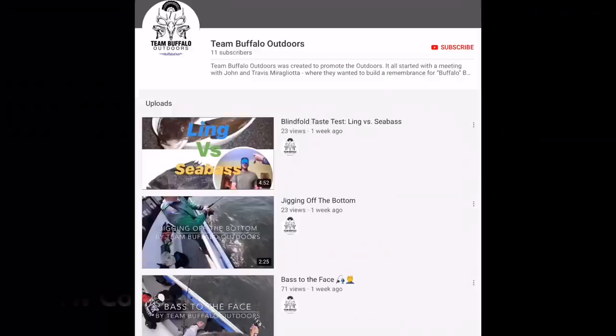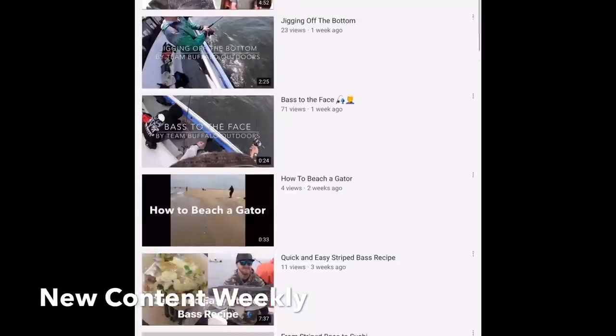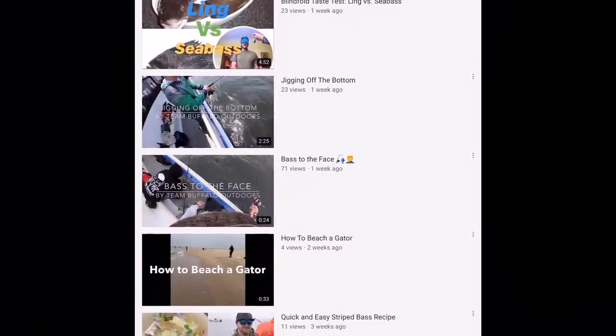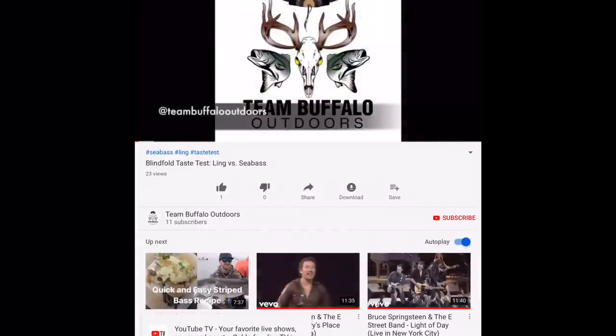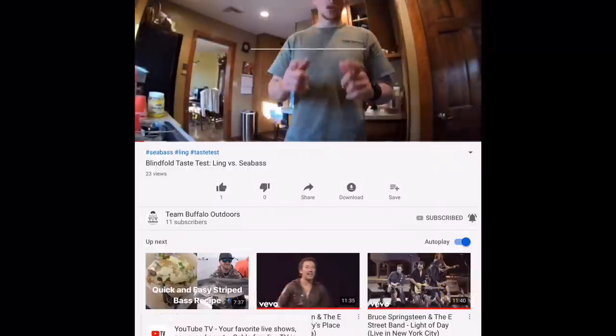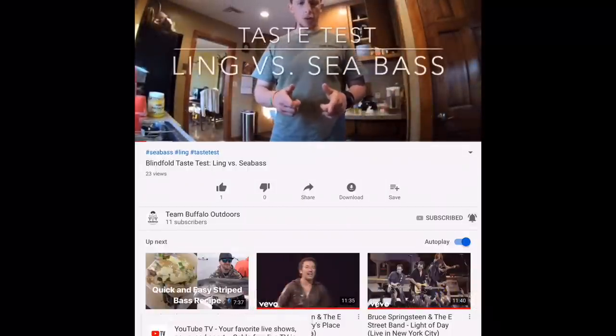You are tuned into New Jersey's Outdoor Leading Channel where new videos will be posted weekly on hunting, fishing, how-to's, recipes, and much more about the outdoors. Please click on that red subscribe button right there in the corner and the bell icon right next to it so you won't miss out on new content.